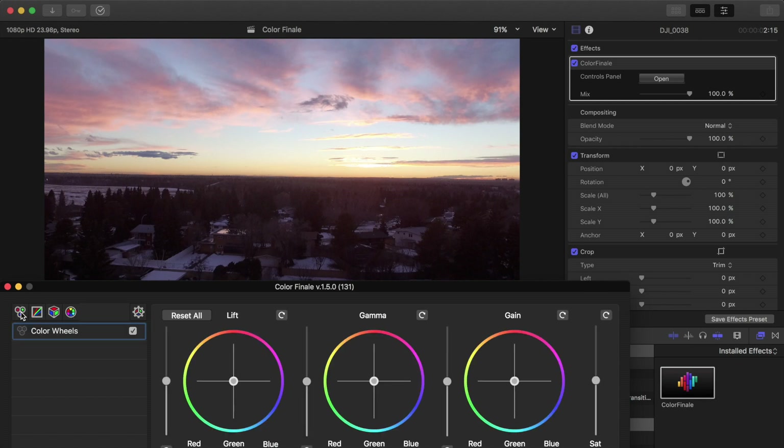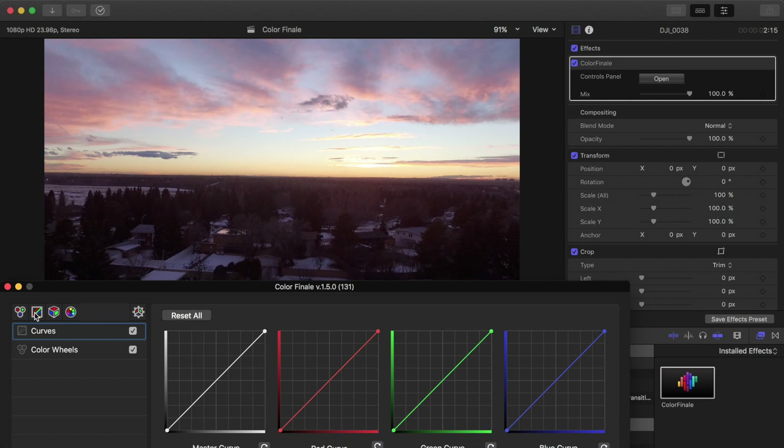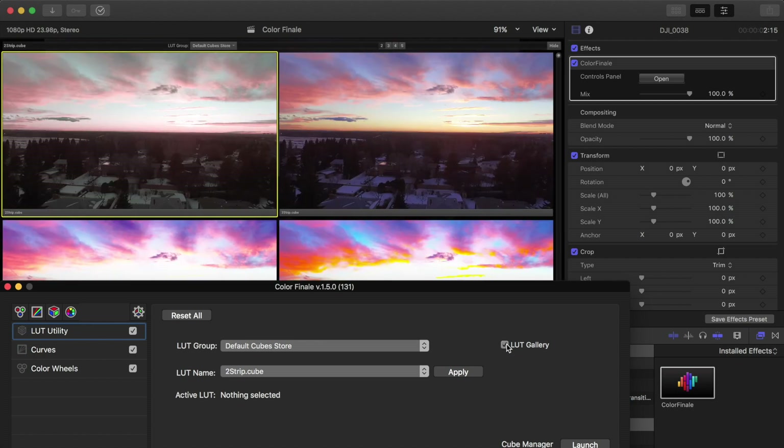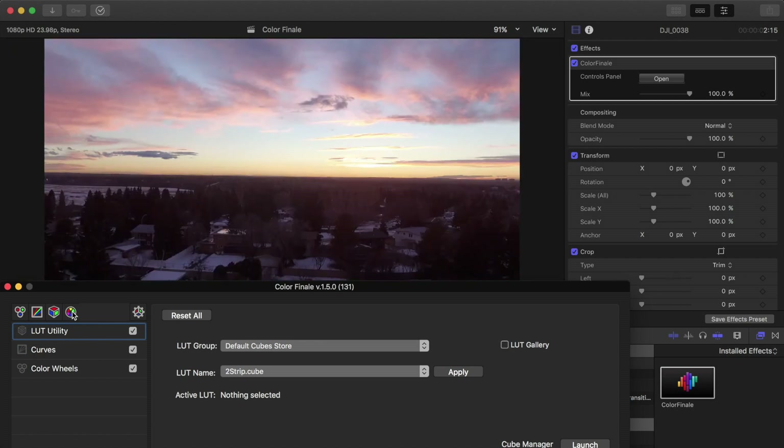How it works is you add layers of color correction and adjustment. There are four different ones: the three wheel sliders, which are very similar to Lumetri Color in Premiere Pro so if you're familiar with that this will feel very familiar. You also have curves — one of my favorite features — because you can achieve that faded black look in Final Cut Pro. It also has a built-in LUT converter, so you don't have to use MLUT or LUT Utility; you can do everything within Color Finale. It also has a LUT gallery where you can preview different LUTs.